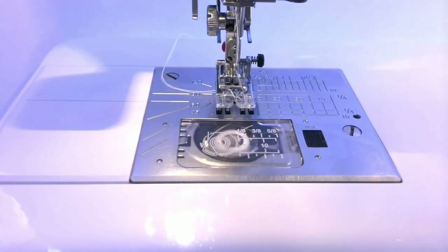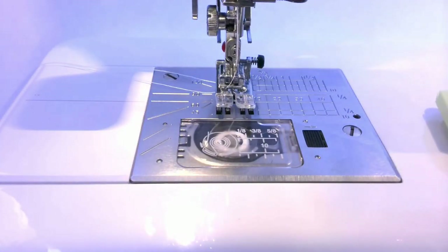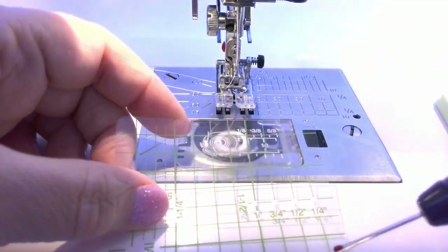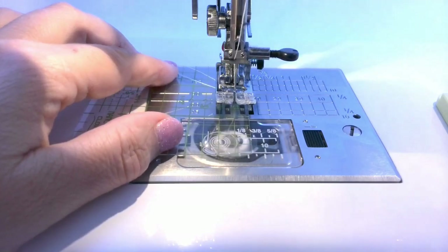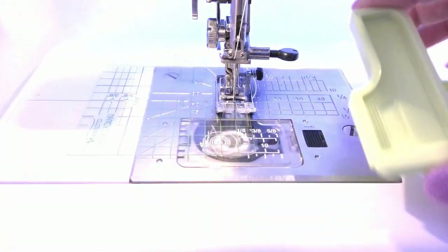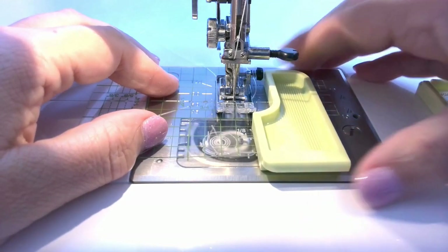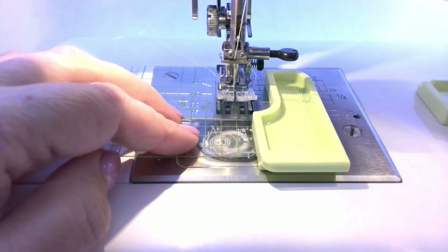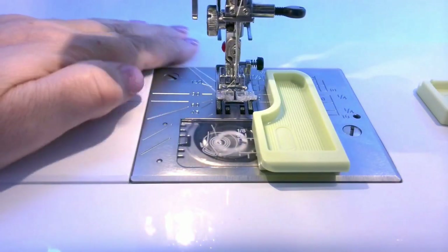Fifth, you can use the guide for topstitching close to the edges or making quarter-inch seam allowances, which is not very easy with throat plate markings. Place the shaped edge on the side of the presser foot — the shaped edge accommodates the foot and you can easily stitch quite close to the fabric edge. For topstitching, I like to use special presser feet and I wrote about them in my other tutorial on how to sew straight.